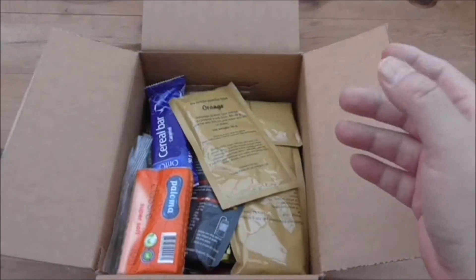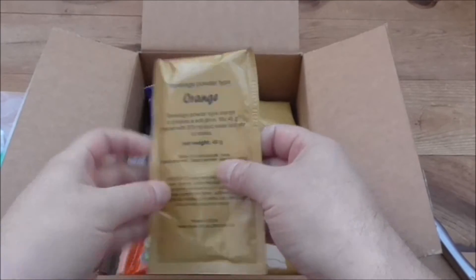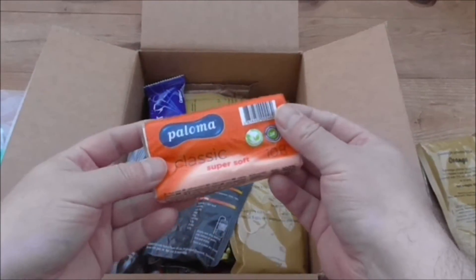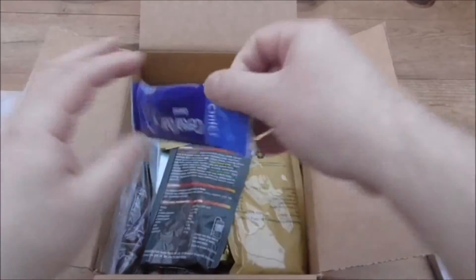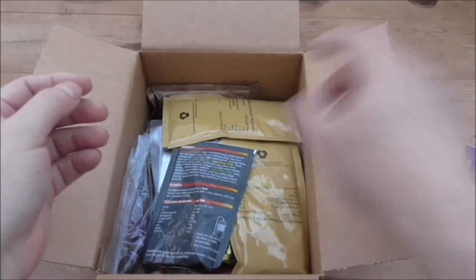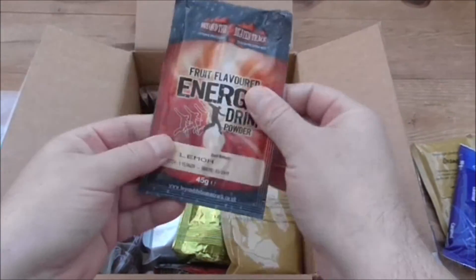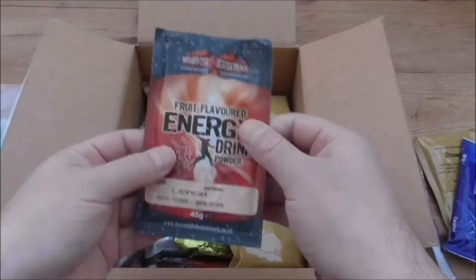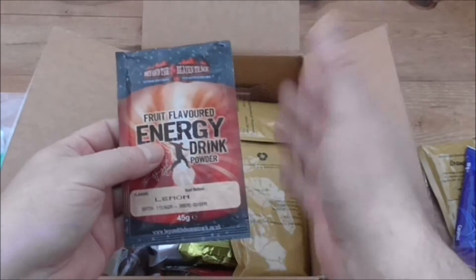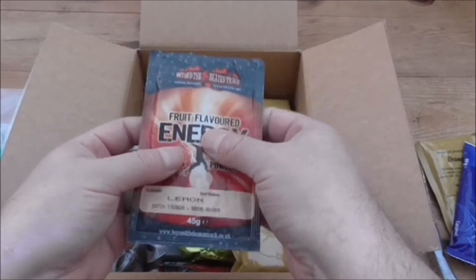Looks like we've got a beverage pack. Beverage powder, type orange. We have some good old-fashioned tissues. Cereal bar, caramel flavour. We're going to go more in-depth into all of this as the video goes on. Generally with the British 24-hour ration, you can't do it all in one go — it'll take too long, there's just way too much food.